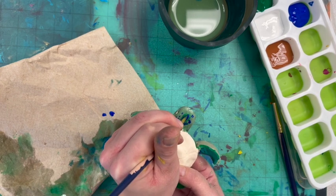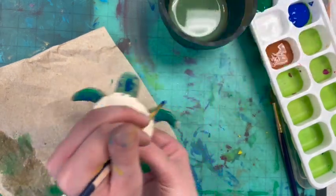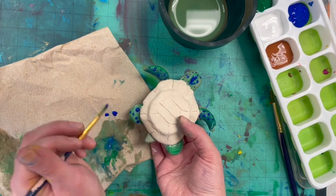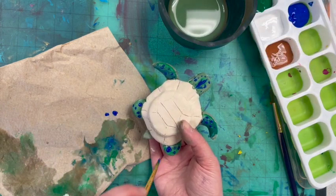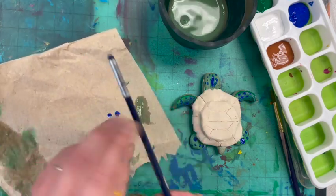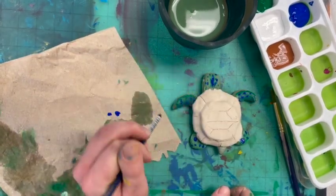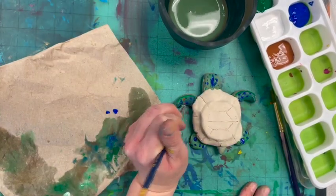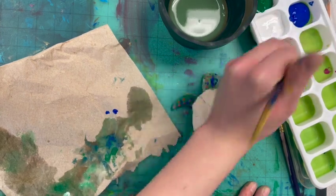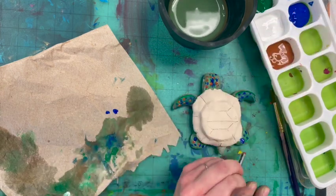I might do some spots on my sea turtle — maybe some brown ones too. Dot dot dot dot dot. You can also use the end of your brush, dipping it in a little paint. I always give my hand something to rest on so it's not shaking as I try to dot. My wrist is always sitting on something to help hold steady and keep my hand from shaking. I wanted to add more dots over my design — there we go.